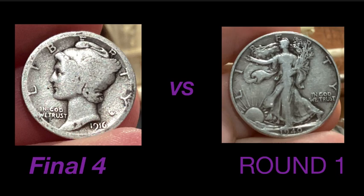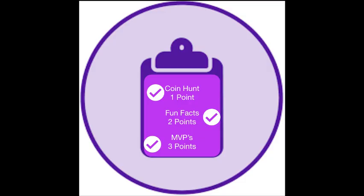Welcome to Sea Griller Stackers channel and to the first round of the final four, where you'll find the Mercury Dime going up against the Walking Liberty Half Dollar. In the final four we're going to be using the following three criteria to determine the winner: the coin hunt worth one point, fun facts worth two points, and MVPs worth three points.